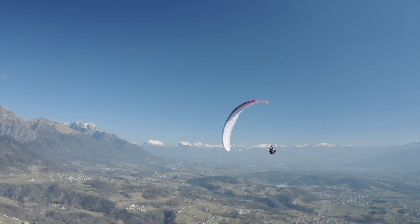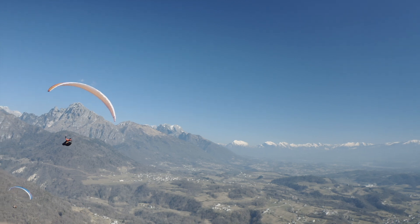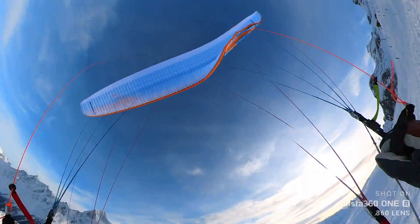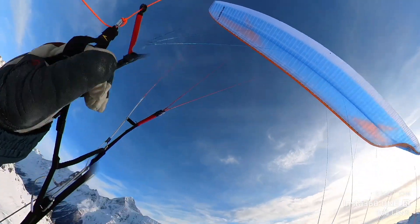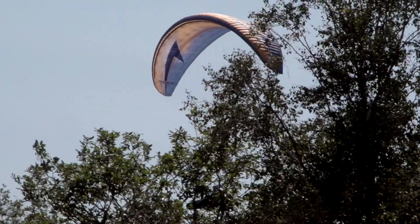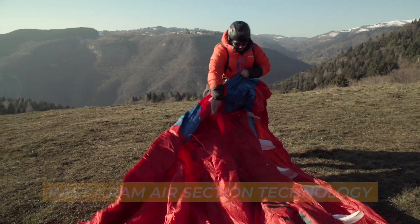Paragliders are not fixed-wing aircraft. Therefore, they collapse when the pressure and turbulence becomes too great. They unload — that's the way it is, and it has to be like that. But with Swing's Rust, these collapses become less dramatic. So they say. But what is Rust, and where does it come from?